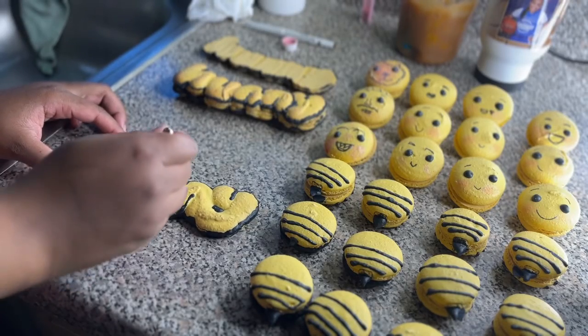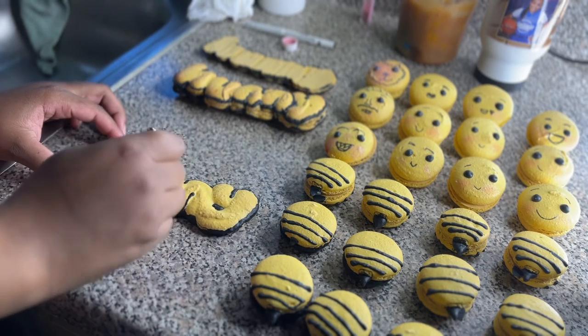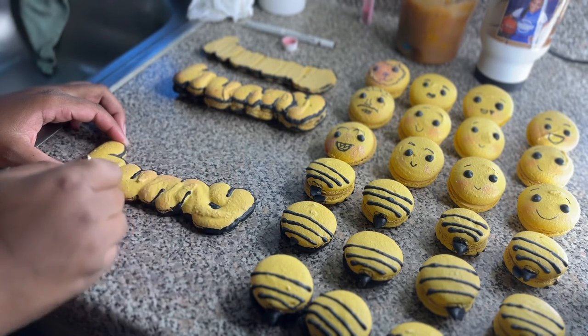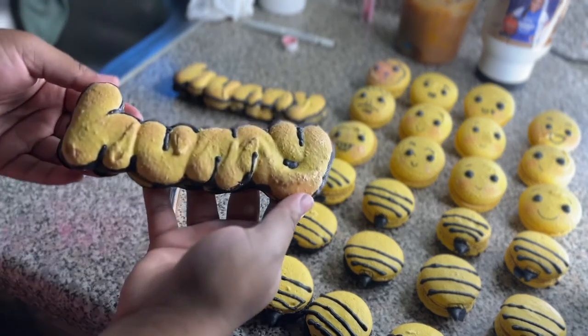For the word honey, I took some more of that pink luster dust and added it to the crevices, the creases, and the edges, just to give it a blushed look. You don't have to do this, but I think it makes it look a little bit more cute. And this is how they look.